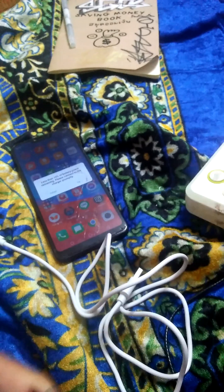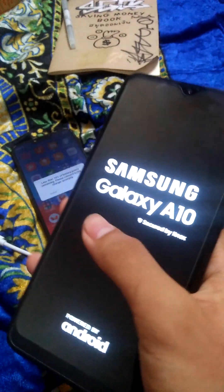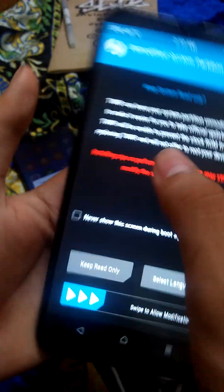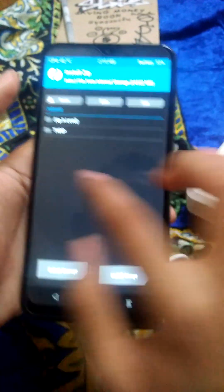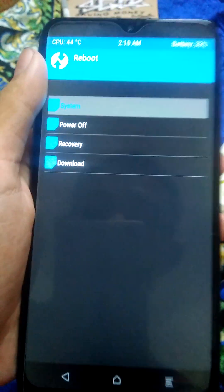Just unplug that. Boom. Now it's pretty much finished. Boom — 3.5.1 official. We will boot the system, done.